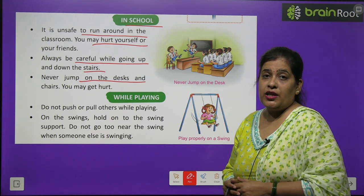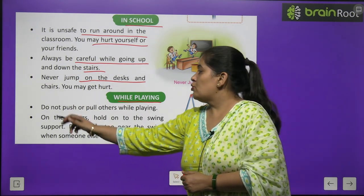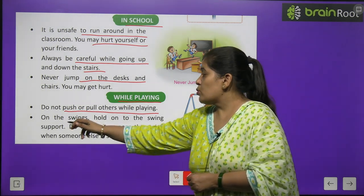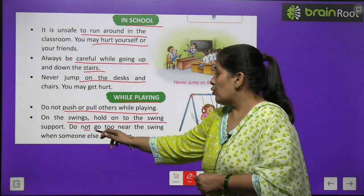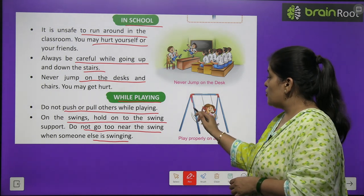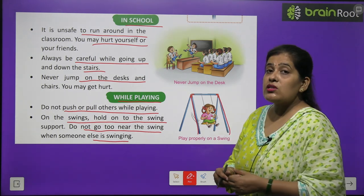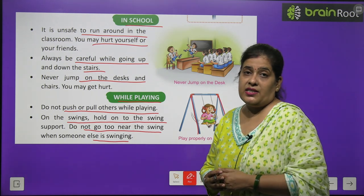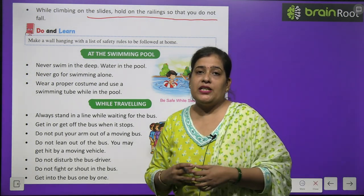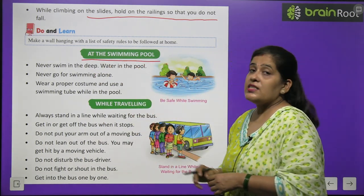Safety rules while playing: Do not push or pull others while playing. On swings, hold on to the swing support and do not go too near the swing when someone else is swinging. While climbing on the slide, hold on to the railing so that you do not fall.